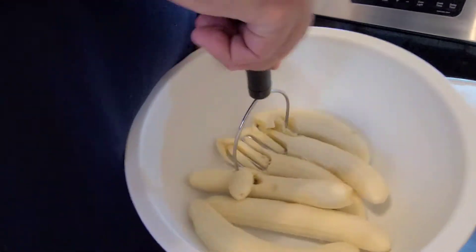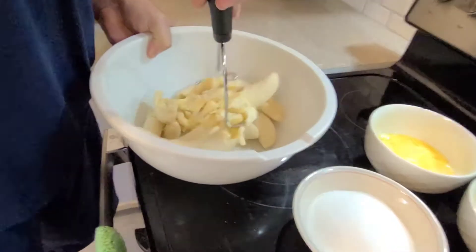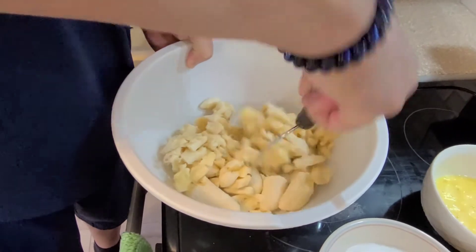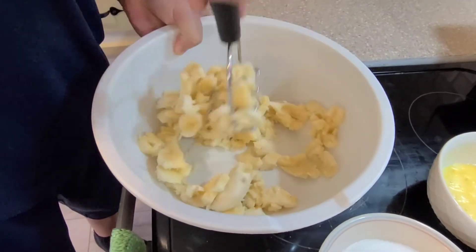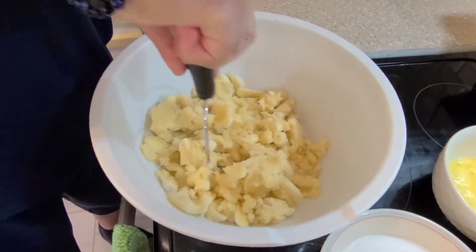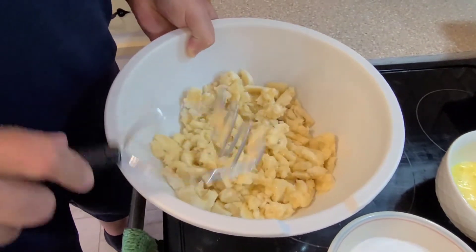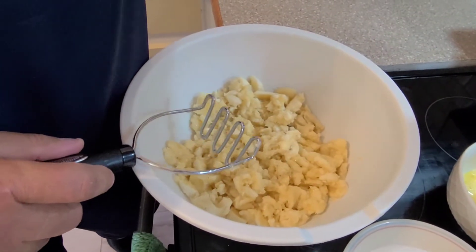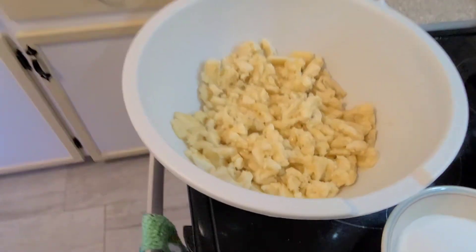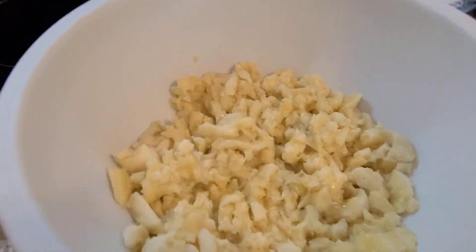So we're going to start smashing the bananas. You don't have to smash until it's full pulp — you can leave it a little chunky.